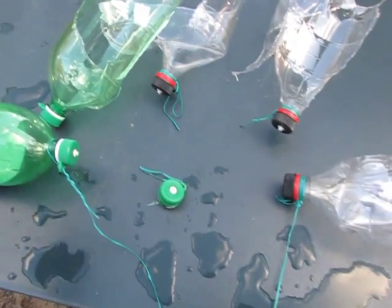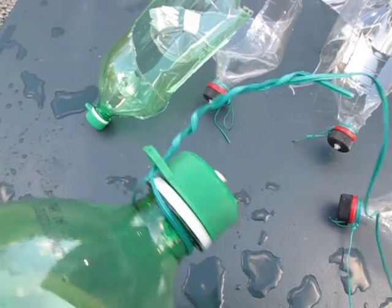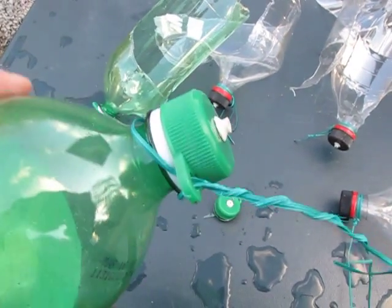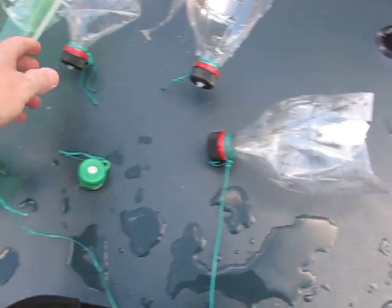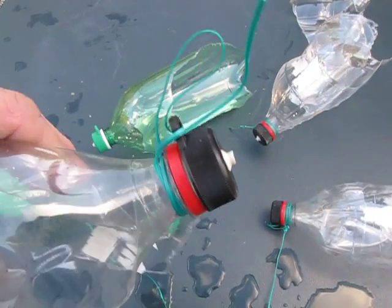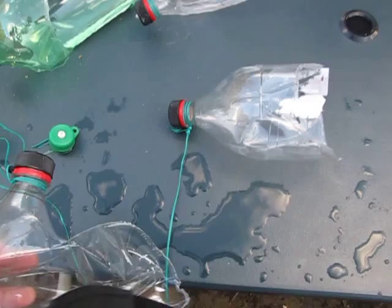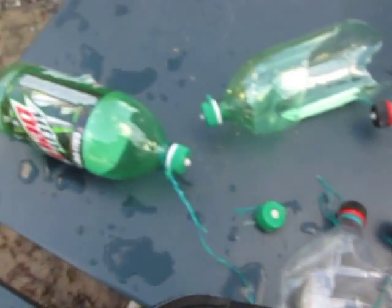None of them broke. I tied them different ways — it's hard to describe how you tie them, but I tied three like that and three the other way. All of them pretty much stayed on the neck of the bottle except for one.